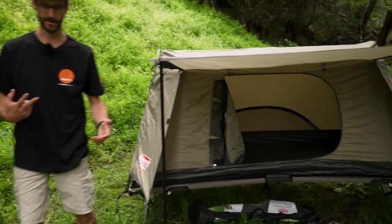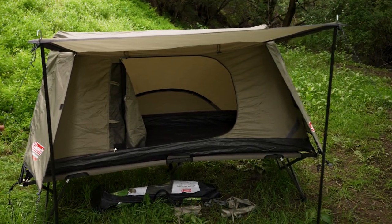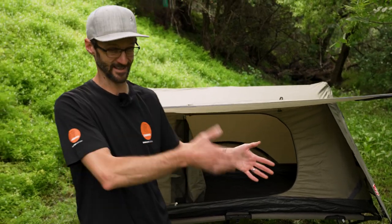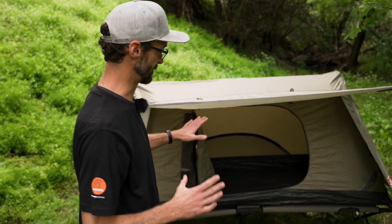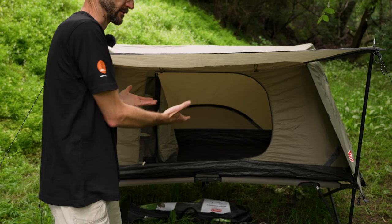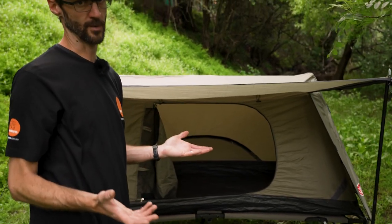That's all for the setup of the Swagger 1P — two different versions: firstly on the ground and secondly on the stretcher. If you add the stretcher to your setup, you've got multiple different setup options. It's a great space for a single person to sleep inside with heaps of storage or shelter at the front, and really easy to set up all by yourself.